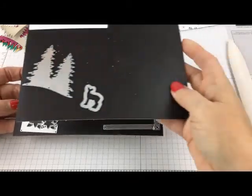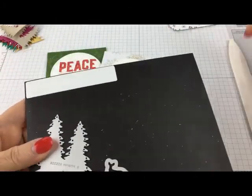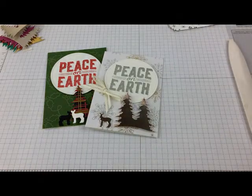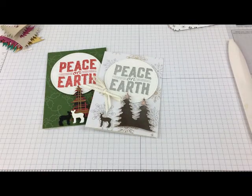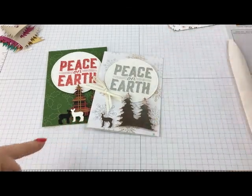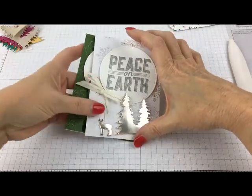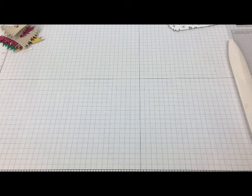Today, we're going to make a simple card 20 different ways, and show you how you can mix-and-match papers and embellishments to get different looks for each card. This is what the card's going to look like, and I'm using the Peace on Earth actual stamp. Let me get started and make one, and then I'll show you how to play mix-and-match.